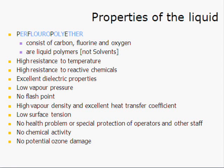Perfluoropolyethers, or PFPEs, are a carbon, fluorine, oxygen chain. They are actually qualified as liquid polymers more so than as solvents. They have extremely high resistance to temperature, very high resistance to reactive chemicals, and phenomenal dielectric properties. In fact, some major contract manufacturers have done dielectric studies across circuit boards reflowed in vapor phase versus convection, and the dielectric properties of the vapor phase reflow circuits were 10x better than those reflowed in convection.